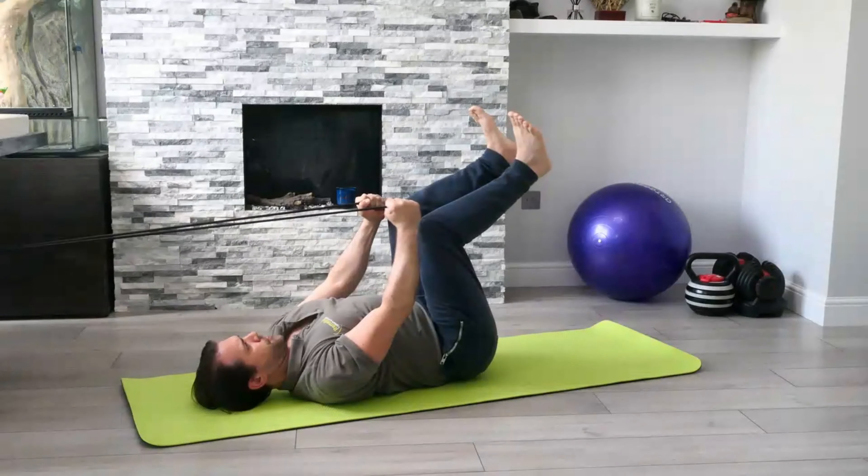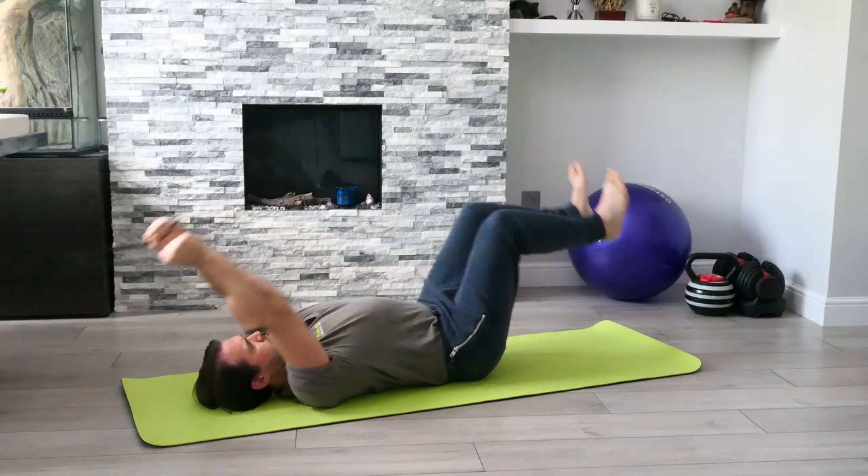If you want to make it that little bit harder, all you need to do is straighten that lower leg. But the important part is that you're driving that lower back down into the floor all the way through.